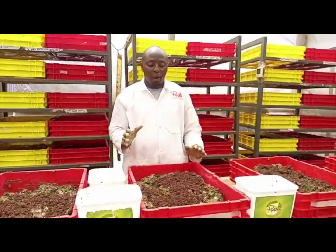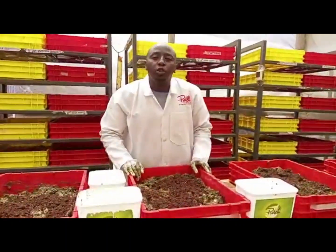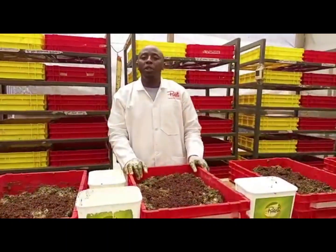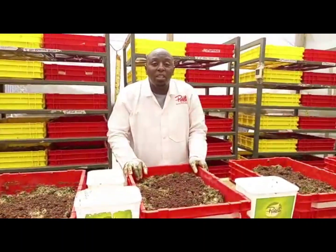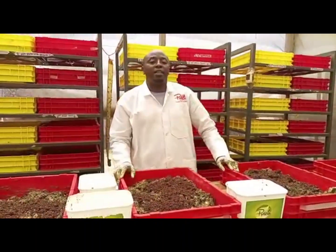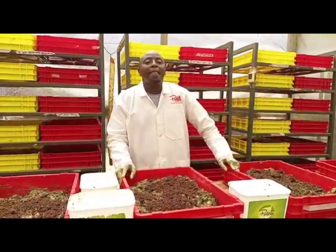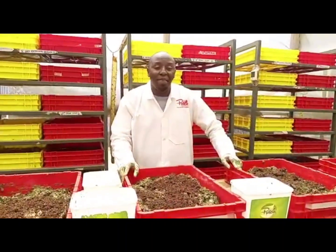I believe the results will be beautiful. The nice thing with blending your market waste into a paste is they eat very fast — we may not even get to seven days. But let's leave it and see. Once again thank you so much. This is Kim from Protein Master, and Robert in South Africa — we are grateful.